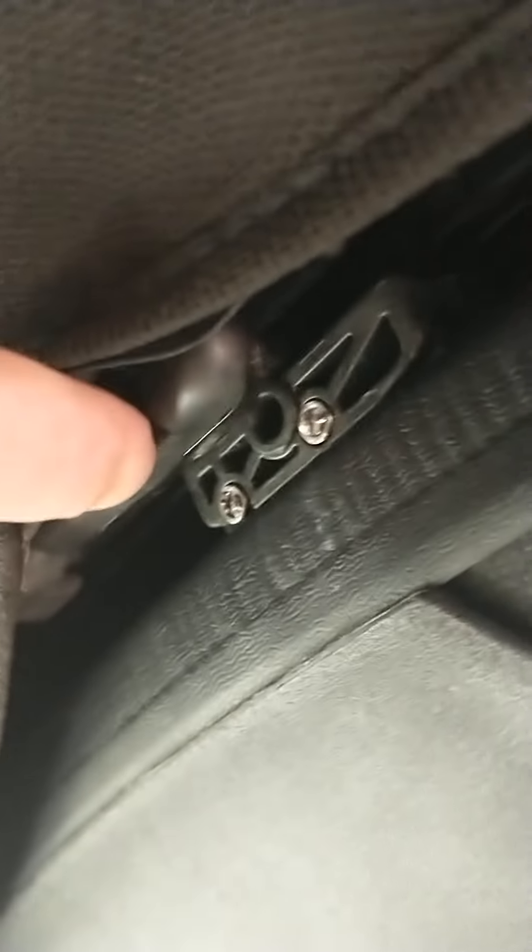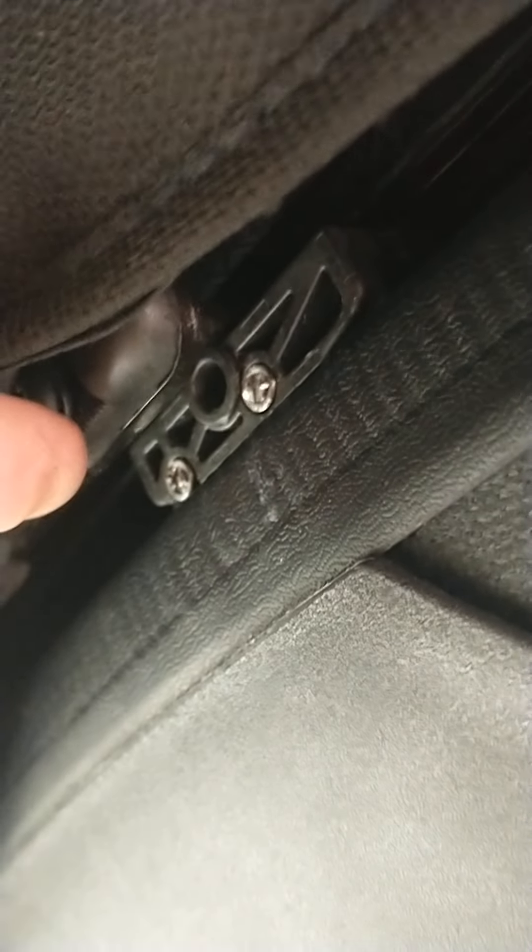I've discovered one of the reasons why it wasn't closing. You might be able to see — I'll try on the other side — there is a pin on the end of this joint here, and that pin has been sliding up, where my finger is, and then hitting this stop here. That's what was stopping it from closing.